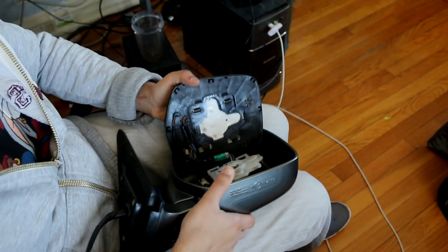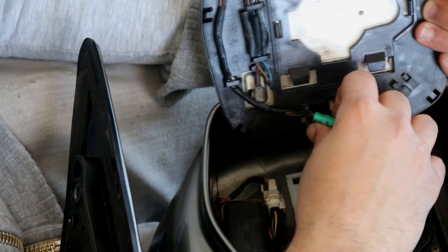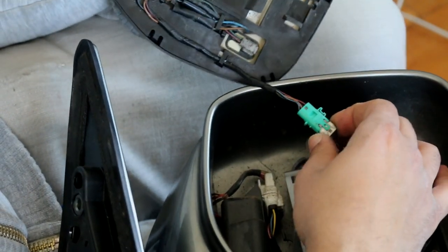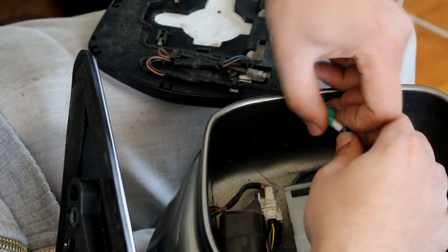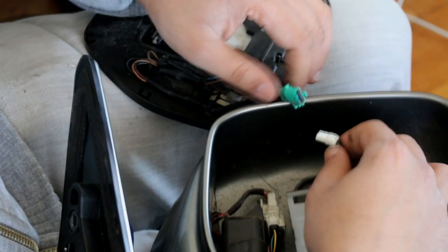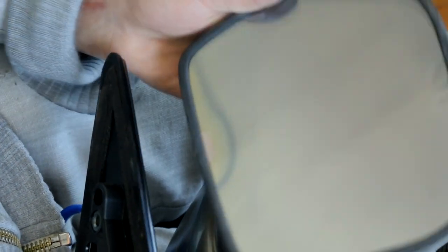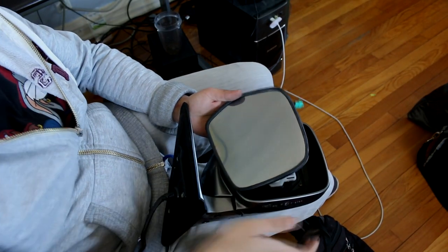You have these clips for the heating element — for the heated mirrors. Take that clip off just like that, and this should be a connector — yes, it's a connector. Just pop that connector off like that.